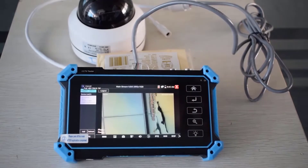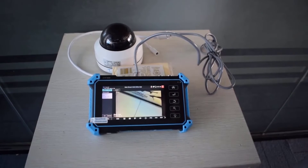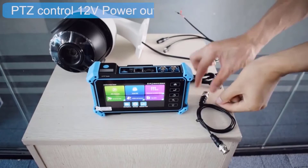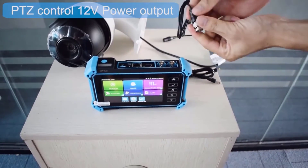This tester ensures compatibility across a wide range of industry-standard formats, which is crucial for technicians working with diverse surveillance setups, allowing them to efficiently test and verify camera functionality without the need for multiple specialized tools.